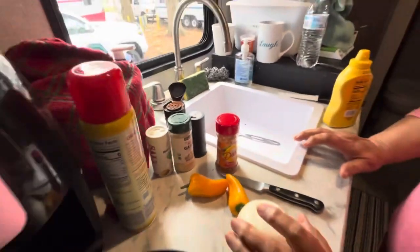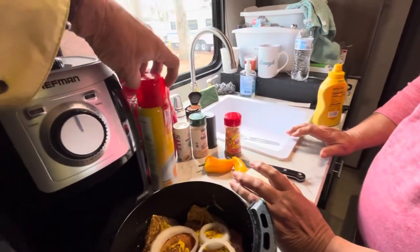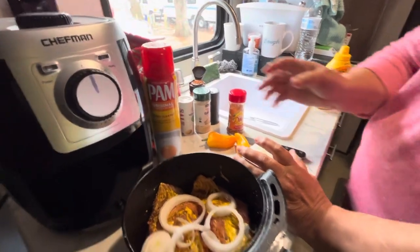Oh, my goodness. And you sprayed it with Pam too. Sprayed it with Pam — trying to keep it moist. All right, can't wait.